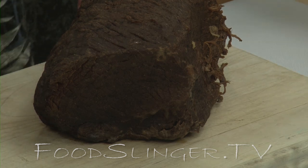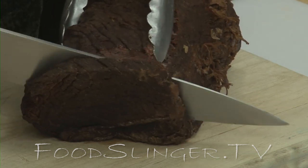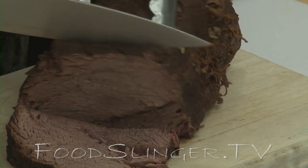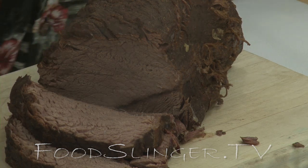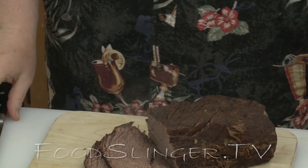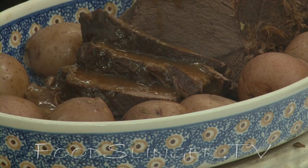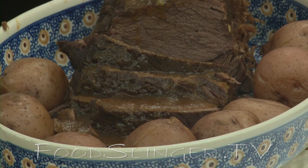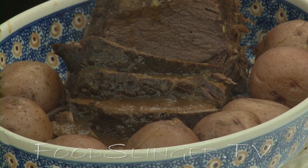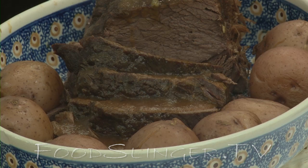If it does start to shred, we have our secret weapon — the electric carving knife, which is very good for meats that tend to fall apart when you cut them. But let's try the regular knife first. It's very tender. A pot roast isn't necessarily going to be very juicy on the inside, although this still has plenty of moisture because it's supposed to be very well done, almost to the point of falling apart. Put a little gravy all over it. A great pot roast dinner with a chuck roast that we cut apart ourselves — costs about $2 a pound. Great dinner on a cold night.